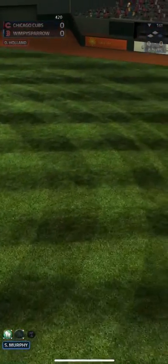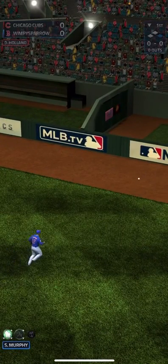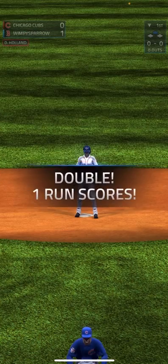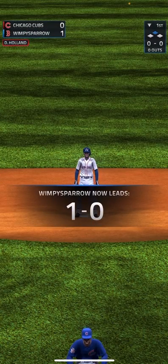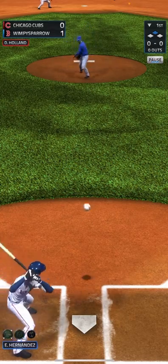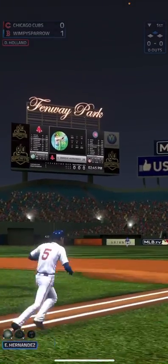I do not think that one's going to get caught — yep, it's going to hit the wall. Bringing in a run, we're going to be up one to nothing. Runner on second, no out.